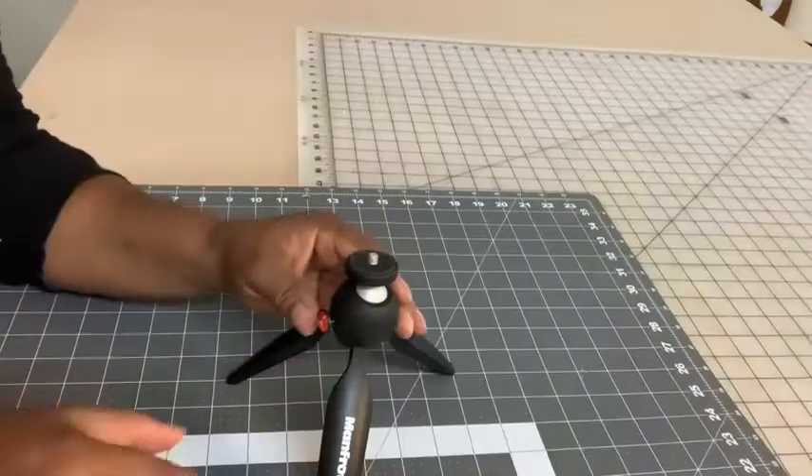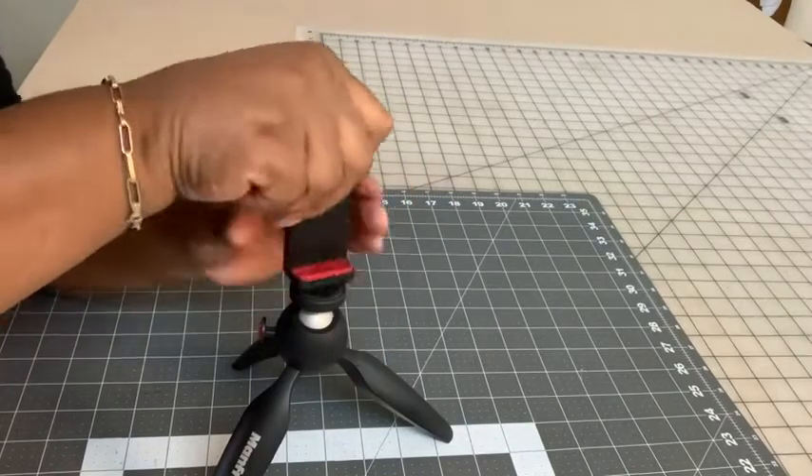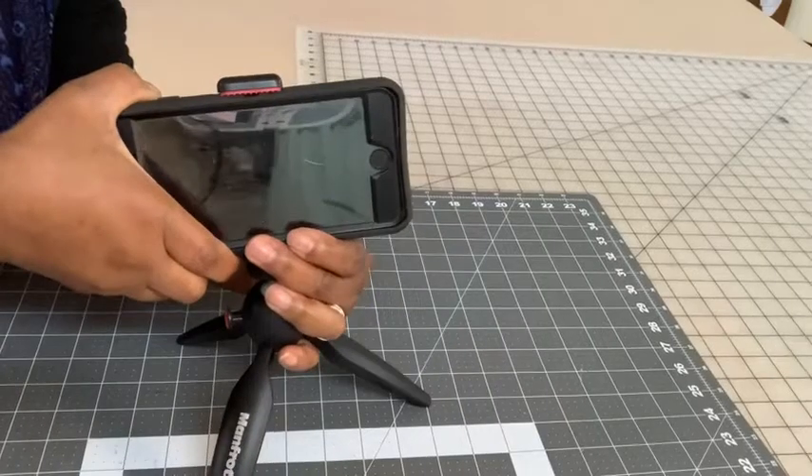It comes right off. It's two pieces, and this part is the part that holds the cell phone. It extends wide enough to hold a nice wide cell phone.